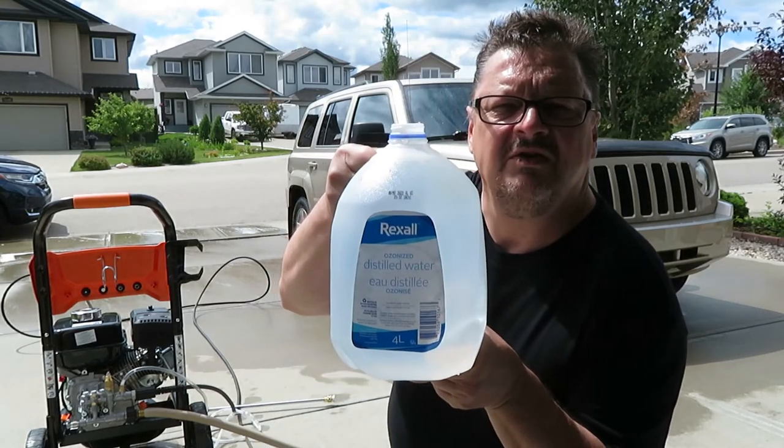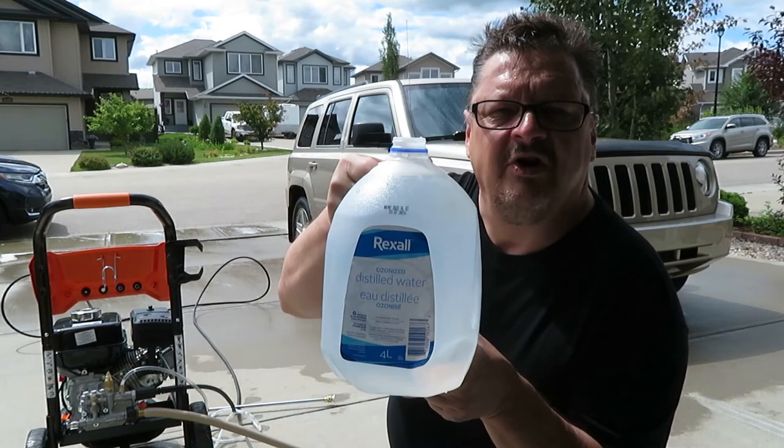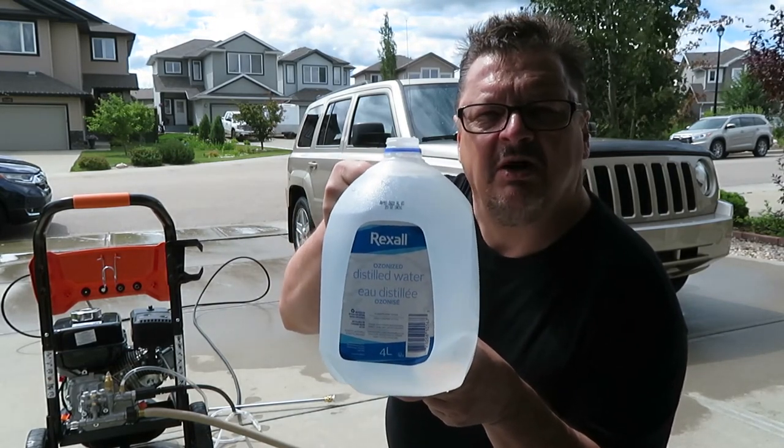One thing I really like about the siphon tube is you can use other types of liquids. For people into cars who want a spot-free rinse, or if you're cleaning windows, you can put the siphon tube in a bottle of distilled water, use the soap function setting, and rinse everything off — giving you basically a spot-free rinse.